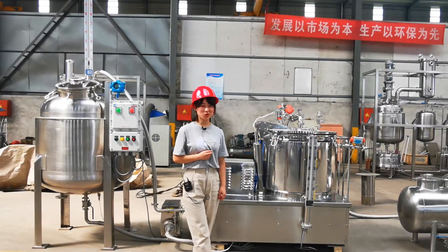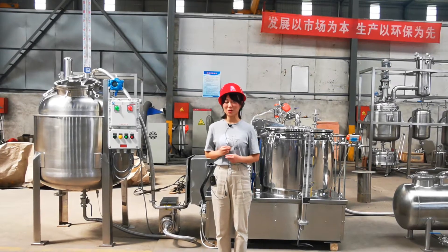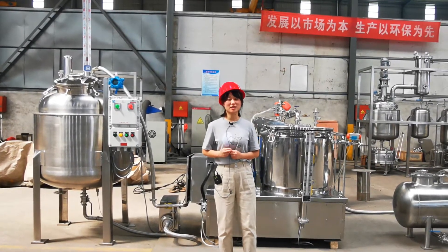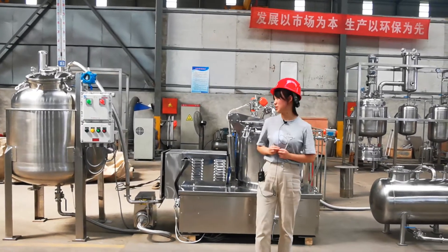Hello everyone, this is Chris from Comption. Today let me introduce our CBD oil distillation equipment complete solution.